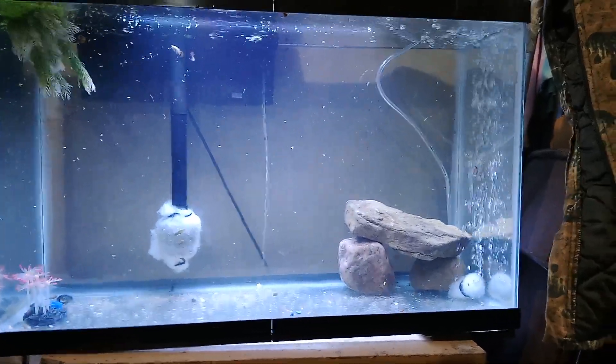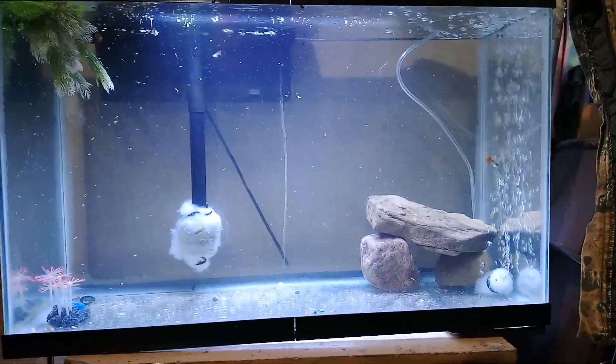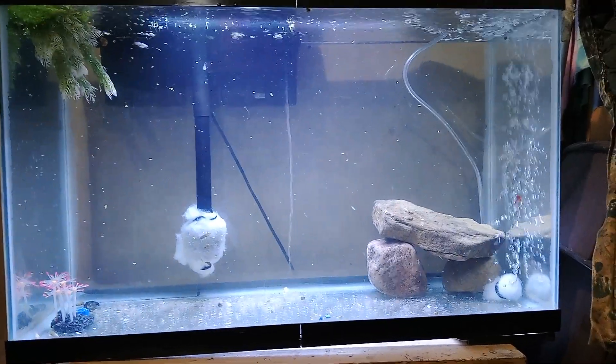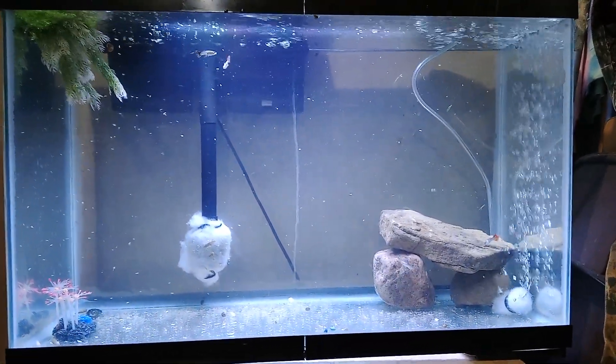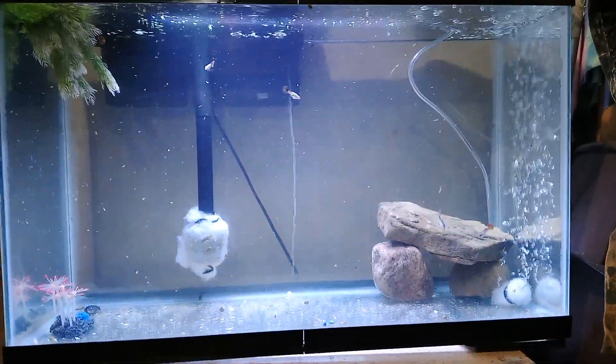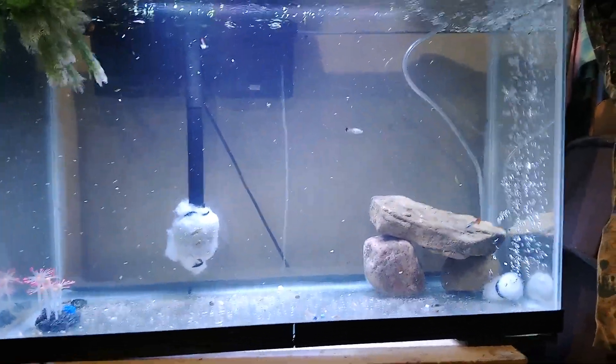I am getting more guppies, and I am taking in guppies. And that's duckweed floating around everywhere — I got to fix that, so I'm getting off here. Oh, there goes a cory. Oh, there goes a cory. Thank you.